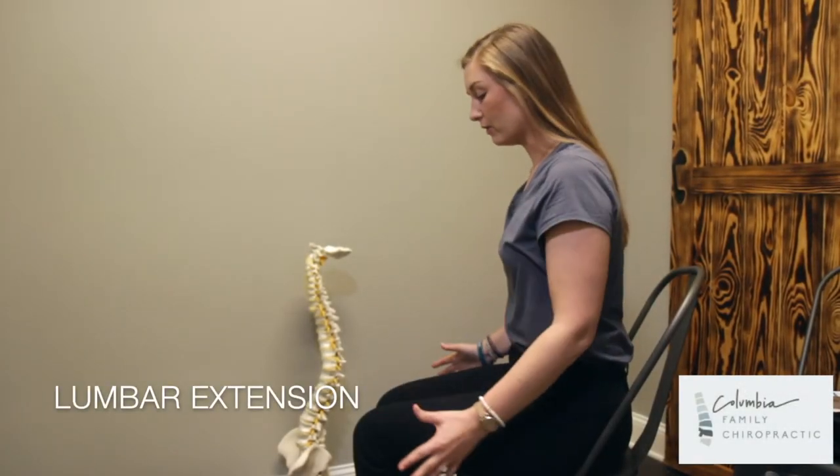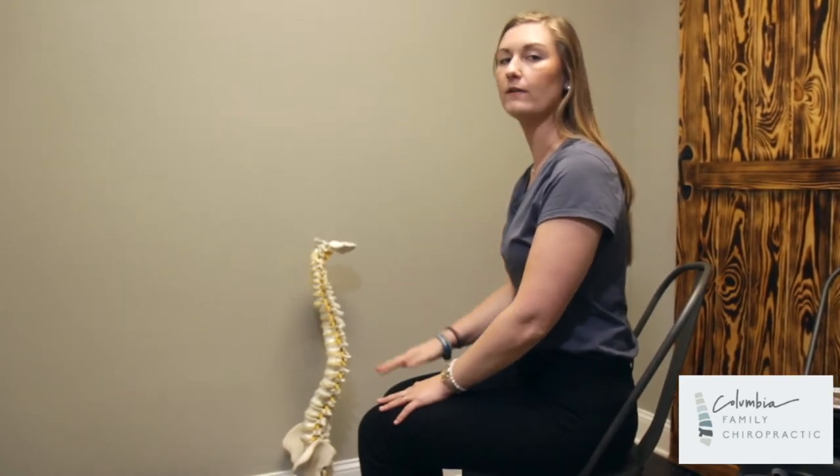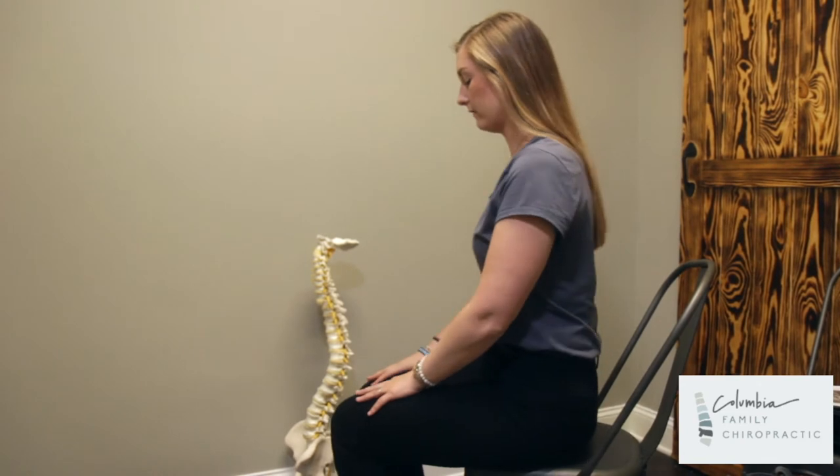This next exercise is lumbar extension. For this exercise, you do not need any equipment but a chair, and it can be done at home, in your office, anywhere that you have a chair. Go ahead and scoot to the front of the chair.